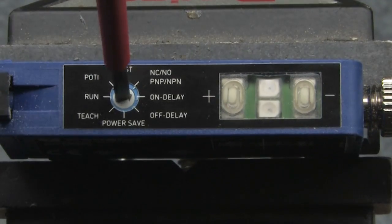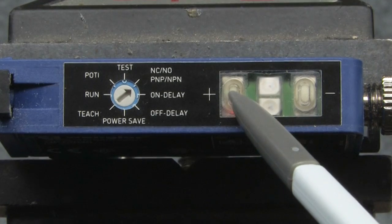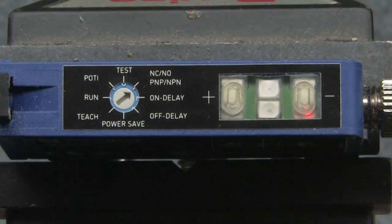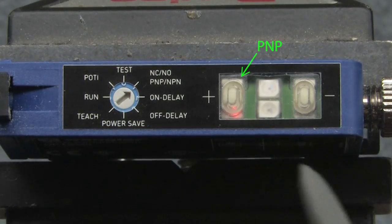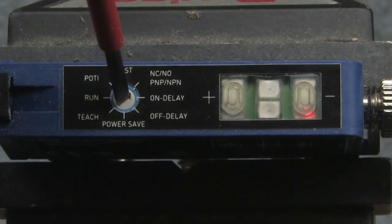To select the output type, go back to the normally open, normally closed, PNP, NPN switch selection. This time hold the plus button down for 5 seconds. You'll see both button LEDs blink. Press plus for PNP and minus for NPN, and press both for push-pull. Then rotate the selector back to run.